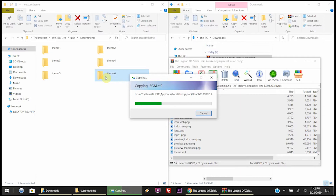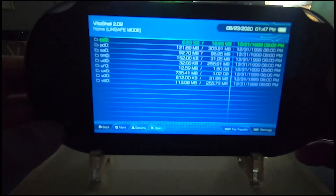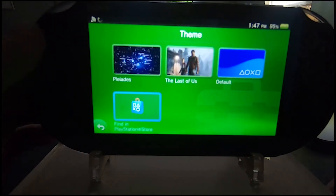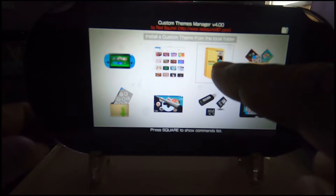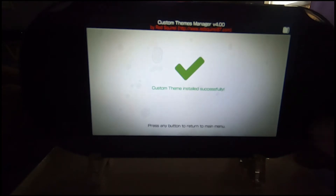It depends on how many folders you already have in there — since I have five, I had to create Theme 6. If you only had two, you'd create Theme 3. The transfer takes just a couple of seconds. Once it's completely transferred over you're all set — you don't need the computer anymore. Back on the PS Vita side, close out the FTP message, get out of VitaShell, go back to the main menu, and click on Custom Theme Manager. Wait a few seconds for it to load. The theme is in the Vita but not installed yet — I'll show you how to install it now. Hit Start as directed, then hit Start again, and the custom theme is installed.